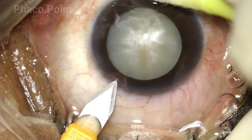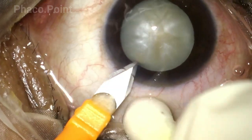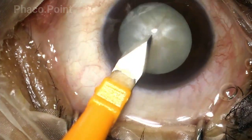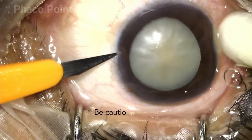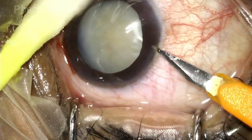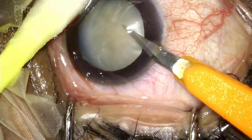Whilst making the main entry and the side port entries — whilst creating the 2.8 keratome entry as well as the paracentesis incisions — extra care should be taken to avoid any accidental damage with the tip of the keratome to the anterior capsule, which is often bulging in these intermittent cataracts.